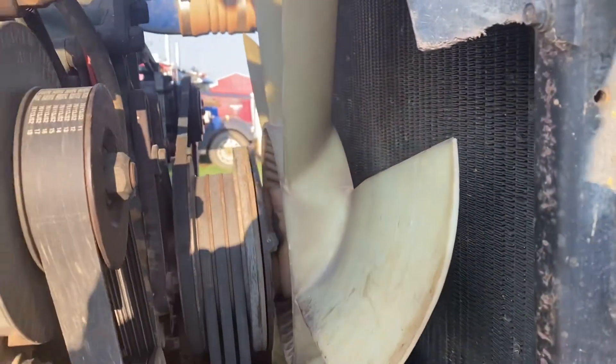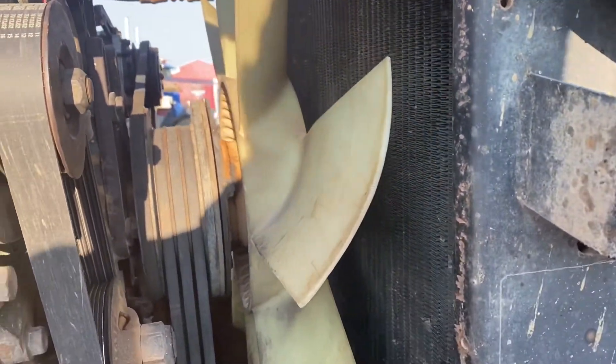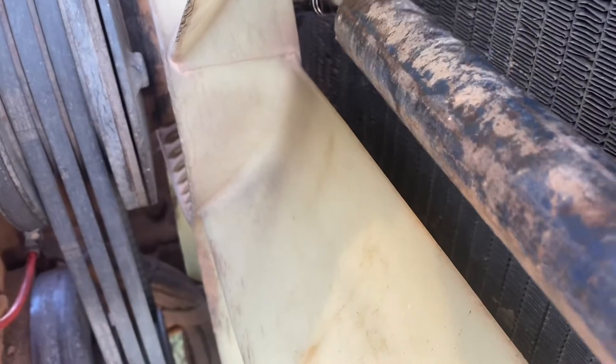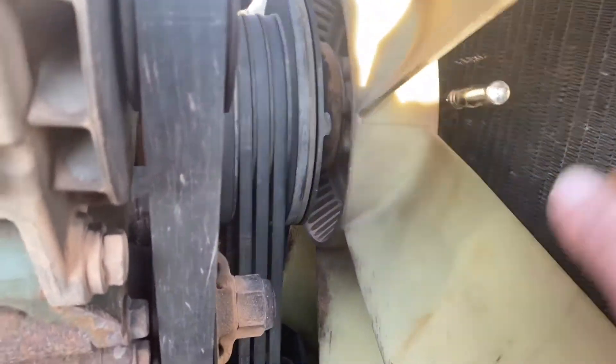For starters, the four fan bolts are a real pain in the butt — they're 14 millimeter. You're going to want to get a short 3/8 in there, kind of get it in between the fan blades. Get a little cheater bar on there and use that to break them loose, and then you can ratchet those off. Let's keep going here.